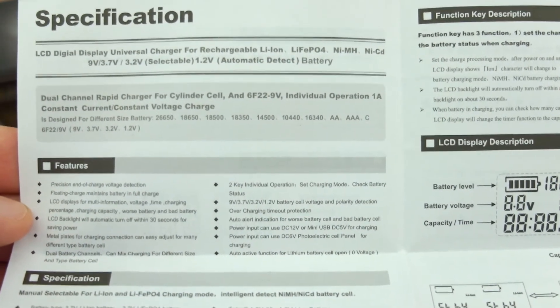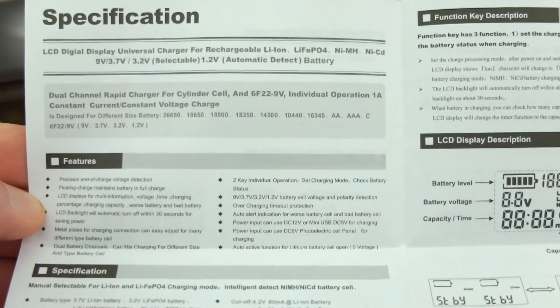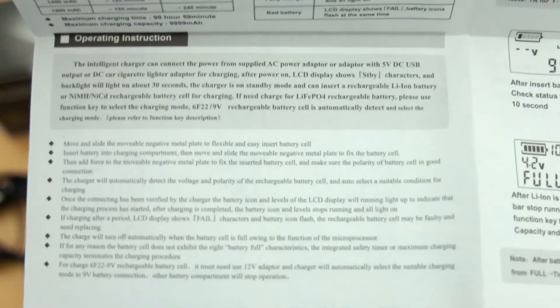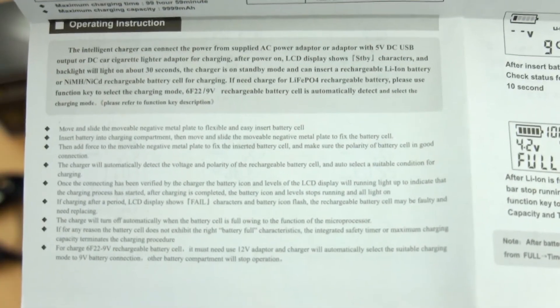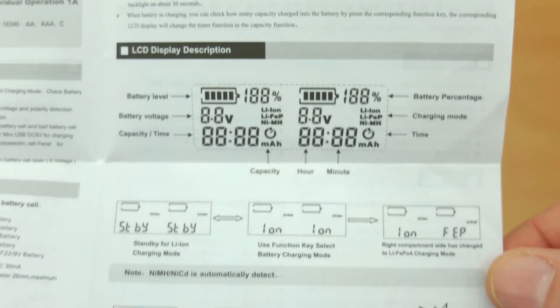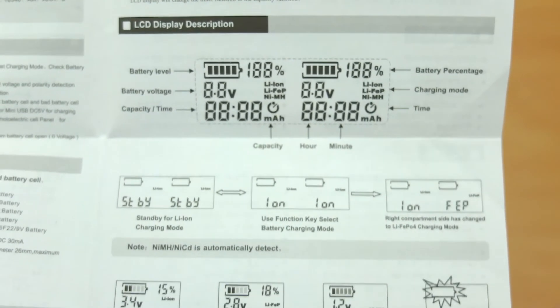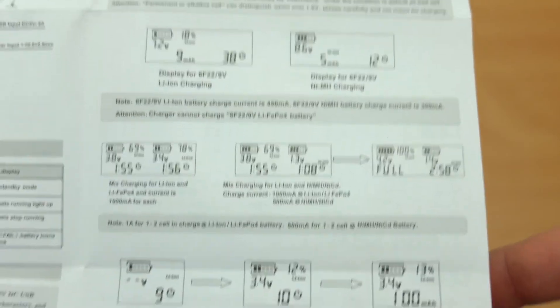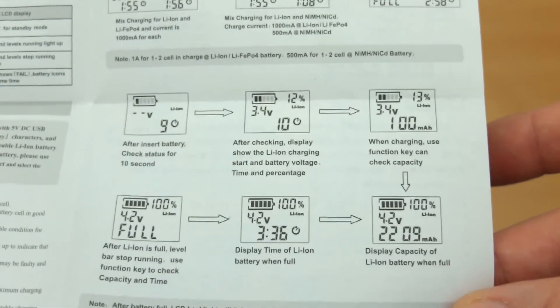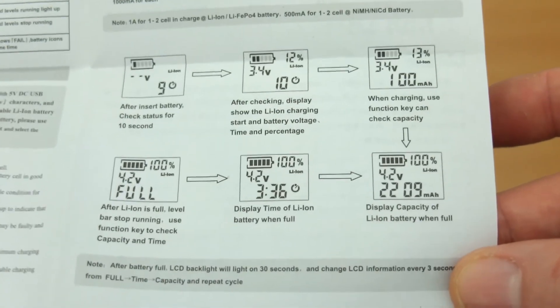Looking at the user manual, it's reasonably well laid out and covers everything you need to know about the charger. It's quite a simple charger to operate, though there are a few translation errors so you may have to reread a few sections. It does cover things like the display, the battery activation features, and the settings for the lithium-ion phosphate cells. There's not really much to go wrong — it's a very simple, straightforward unit.